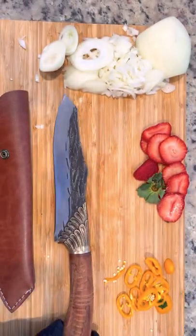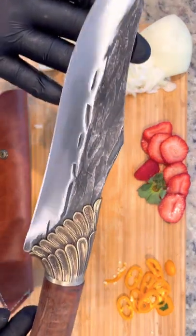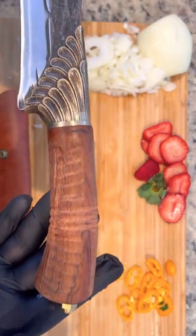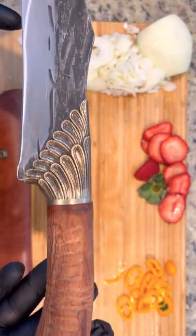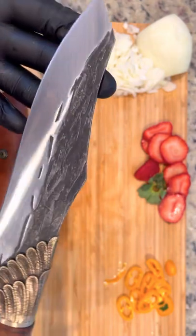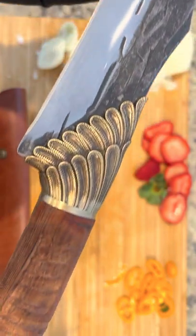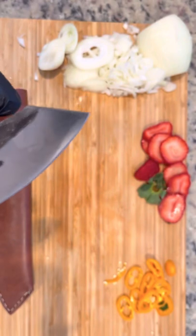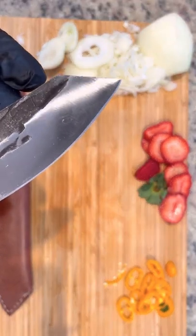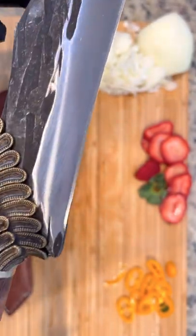I definitely have to give this knife a 10 out of 10. I love the detail, love the weight distribution, especially the size at 7.8 inches as well — it really is a fantastic blade. The level of detail is just fantastic from the handle all the way to the golden tip. You can really see the level of detail and love that was put into the making of this blade. It's a fantastic blade and a great conversation piece to have in your kitchen.